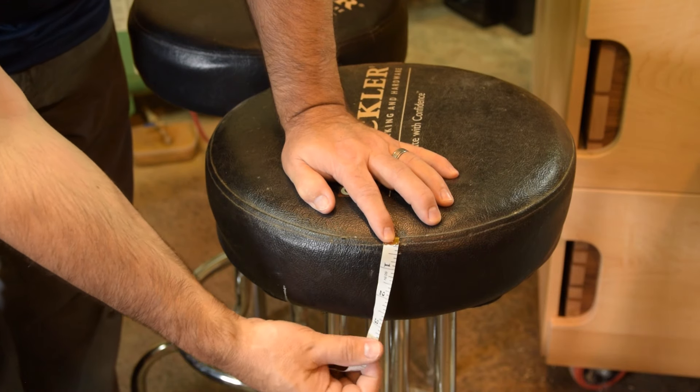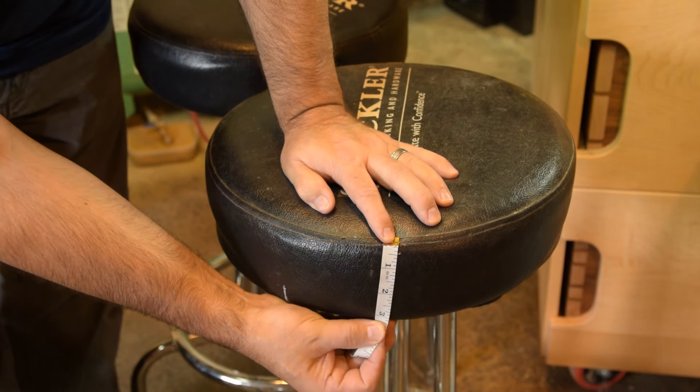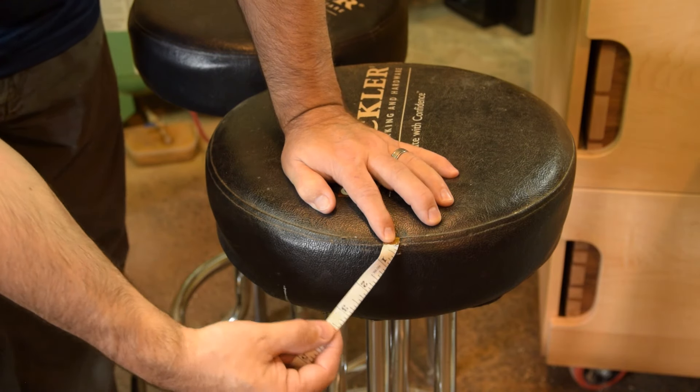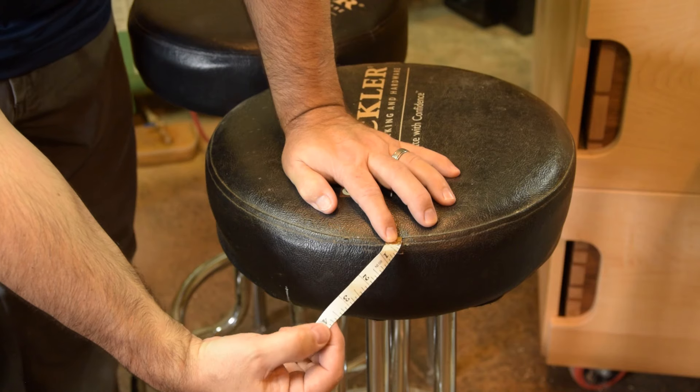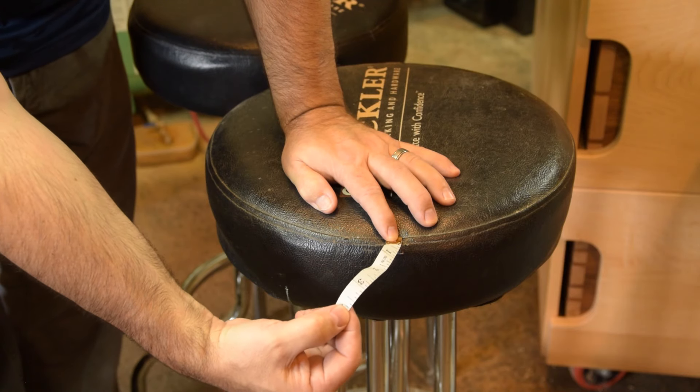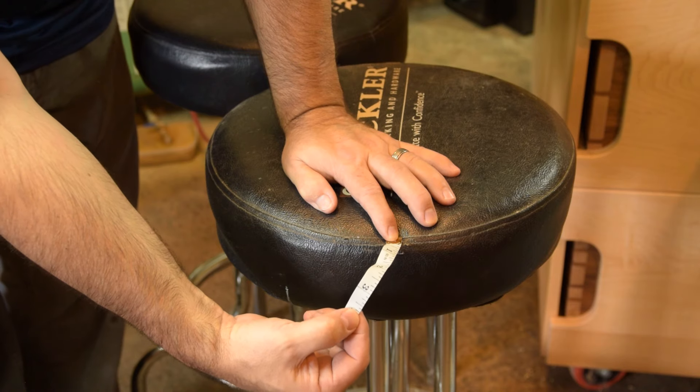Figuring the width of the boxing is a little bit easier. From the seam down to the bottom of the plywood, we have about 3 and a quarter inches. Add the half inch seam allowance for the top, you get 3 and 3 quarters. We'll add about an inch for wrap under, so 4 and 3 quarters will be our finished boxing width.